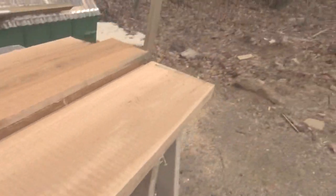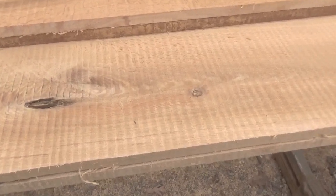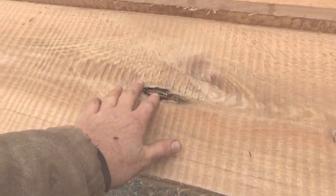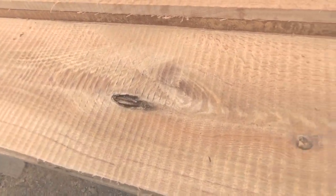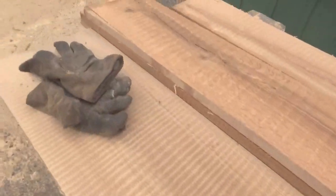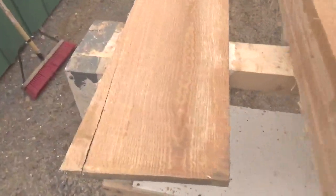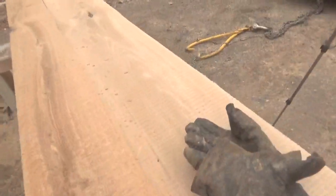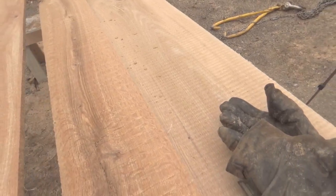If you look at the center of this board — and this is a 1x12 — for all intents and purposes it's actually pretty nice. There was obviously a branch in the middle of the tree when it was young that broke off, and it's leaving a little bit of a mark in the board. Now I'm not too worried about it because I can cut the boards down. However, I was getting these 1x12s and then they started to not look so good, so I decided to turn the cant and start cutting 1x8s.